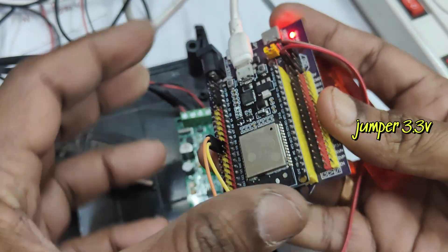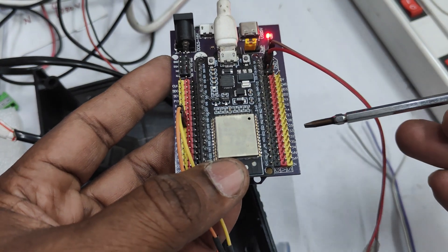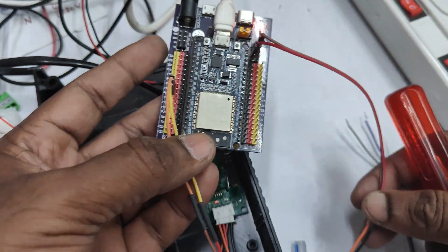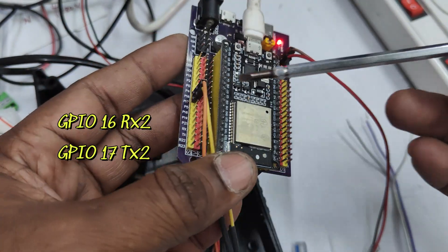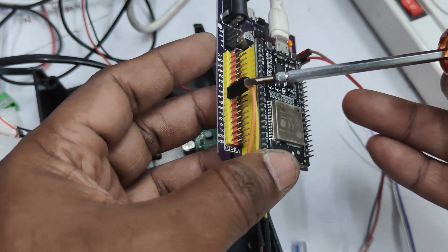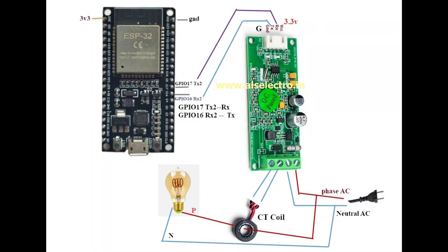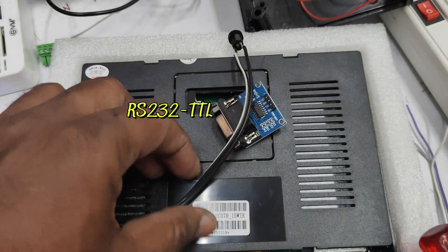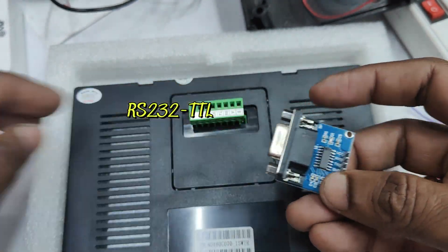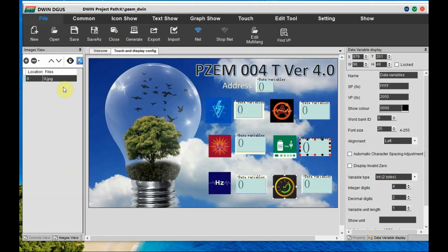A baseboard is used for easy connection. This baseboard has got a jumper. This jumper should be placed at 3.3 volt level so that the red rail will be at 3.3 volt and the black rail is at ground. The green rail is for GPIO pins to connect with the PZM. The connection is GPIO 16 RX2 and GPIO 17 TX2 connected to PZM. This is a reverse connection — TX to RX and RX to TX. We are using hardware serial 2, and for connecting with the DWIN we require an RS-232 to TTL board.